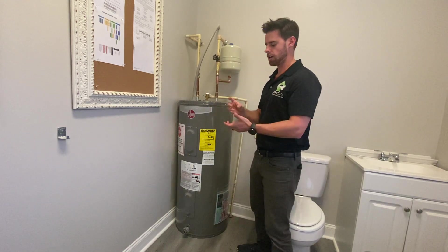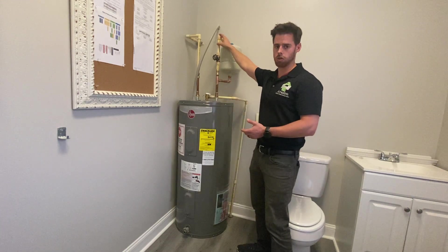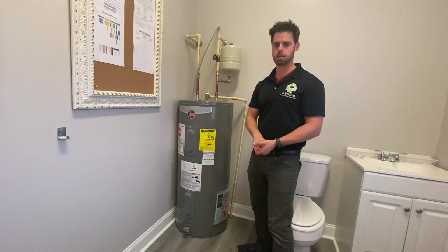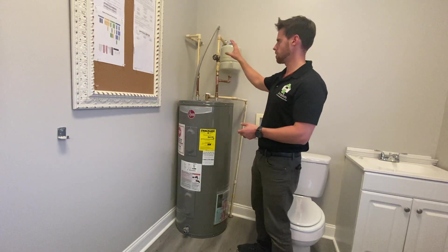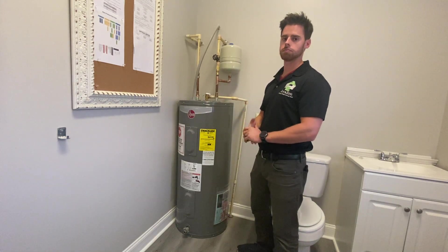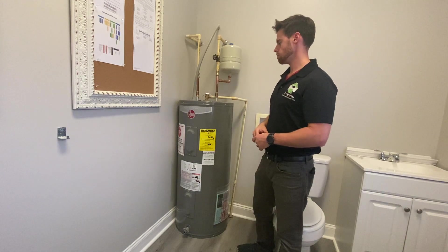If you don't see a tank, look for a valve — sometimes they're hard to find. They can be at the top of the unit on the cold supply line, or sometimes underneath kitchen sinks or bathroom sinks. So don't necessarily call it out missing if you don't see it here; make sure you go through the entire home first.